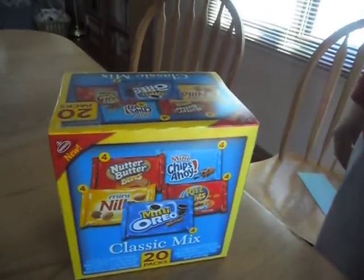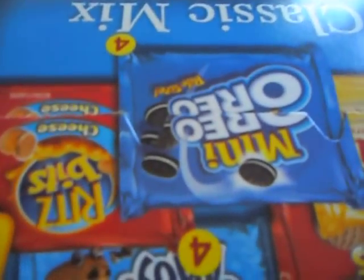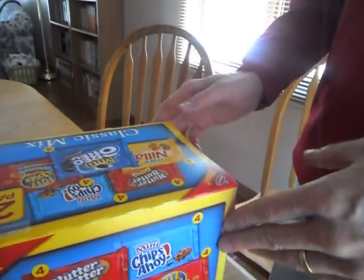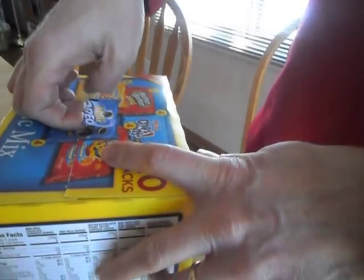Alright, let's talk about opening a cardboard box with packaged goods inside. We've all had the experience where someone comes with their finger to the tab and just ripped with all their might.